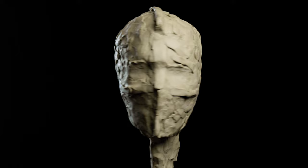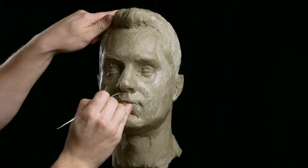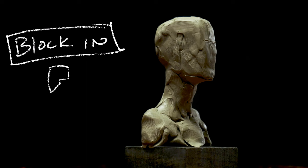When sculpting, it's important to move from the most simple and basic, and then add complexity as we add more of the features. First off, let's define what a block-in is and why it's important for portrait sculpture.